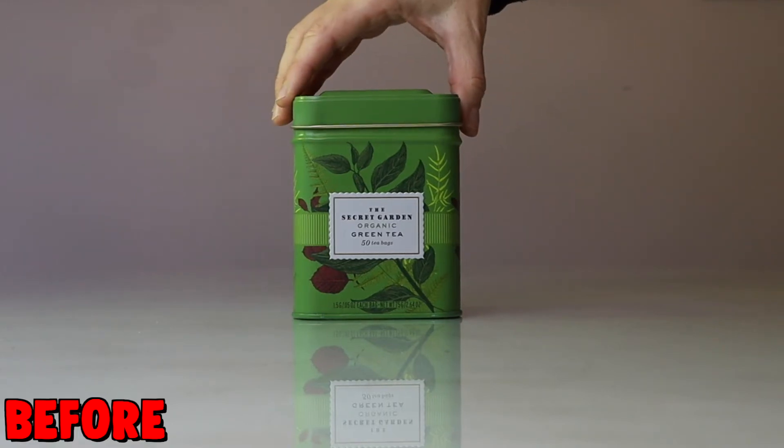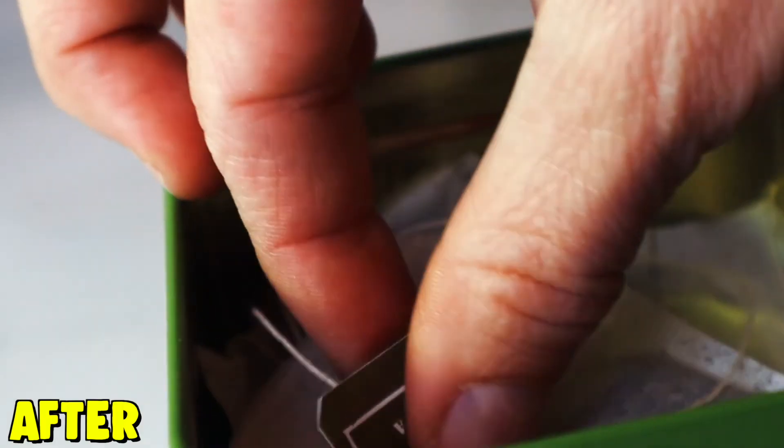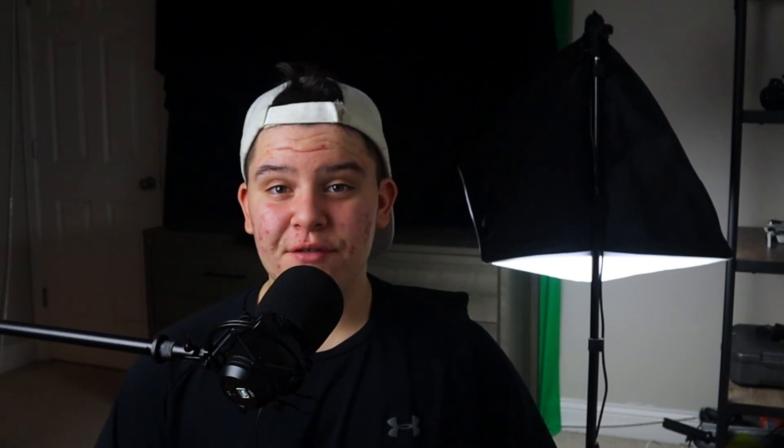That's how we got our commercial. Here are the before and after shots. If you want, send this video to the tea company to get their attention — but that's all from me, I'll see you guys later.